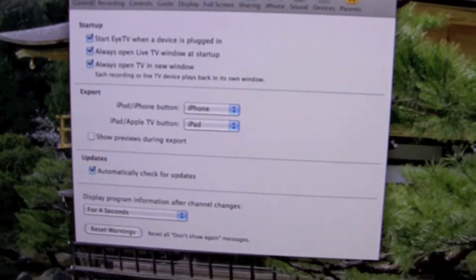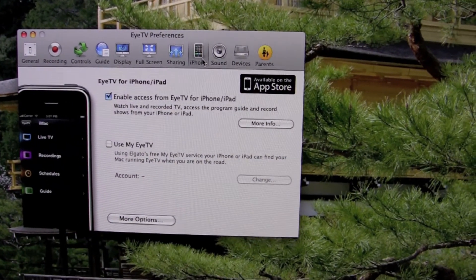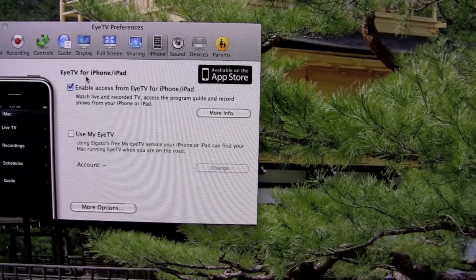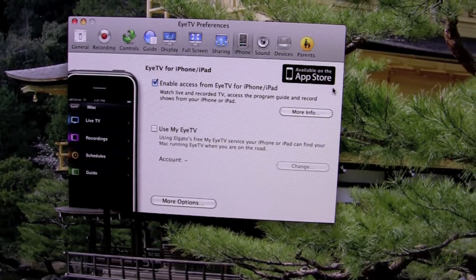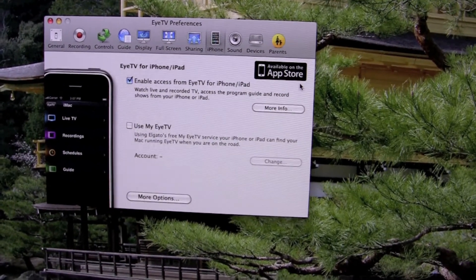We have the EyeTV preferences and I need to go over to iPhone. As you can see, there is an option here: EyeTV for iPhone/iPad. You do have to buy this app — I believe it cost me about $6 Australian, which isn't too bad.